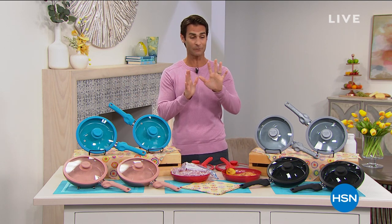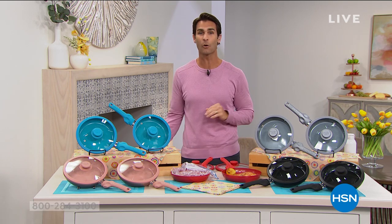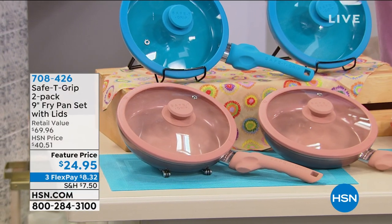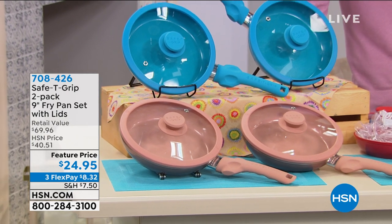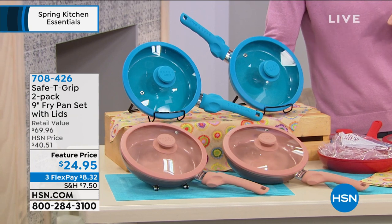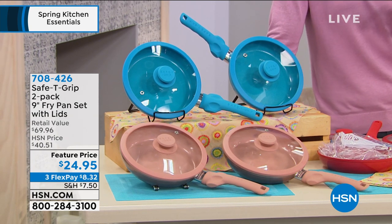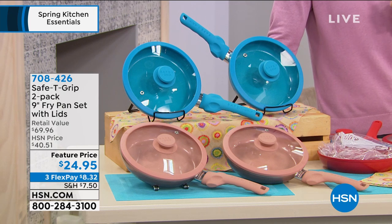Let me give you a quick rundown of what's happening this hour. I've only got five items to show you, all of them under $40, and four of them under $25. One of those coming up is what you're looking at right now — this is Safety Grip, a two-pack of the nine-inch fry pan set with lids included.